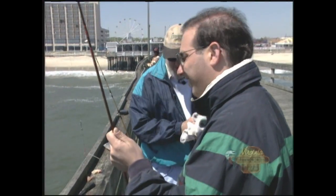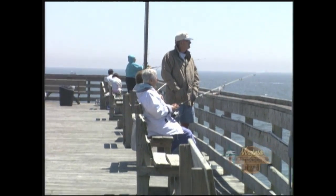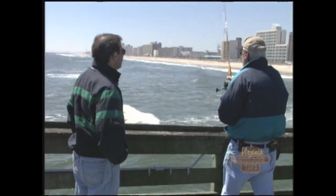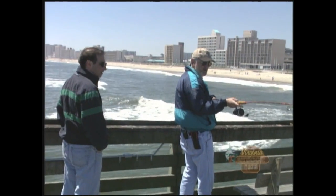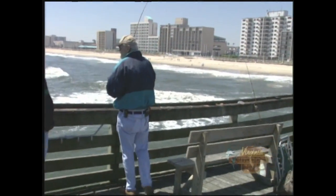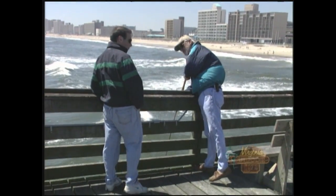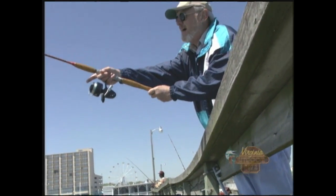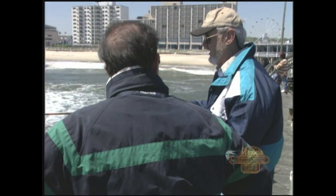Always want to carry a rag with you. There are two ways you can cast. A lot of people will start back and throw it out like that — that's fine, except if you get in that habit and a little kid goes walking by, it's not a pretty sight. The best way to cast from a pier is to drop the line down, get it swinging, and just flick it. You're not looking for a 150-foot cast — you don't need any long casts.